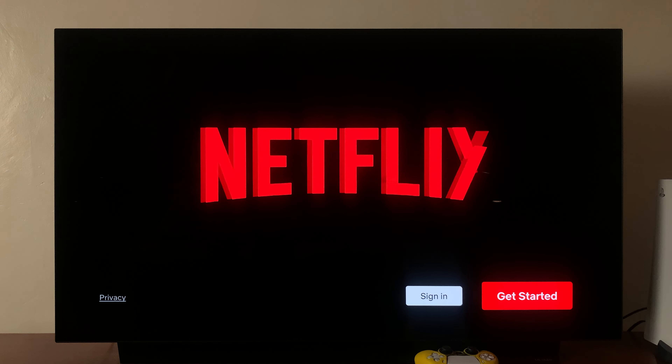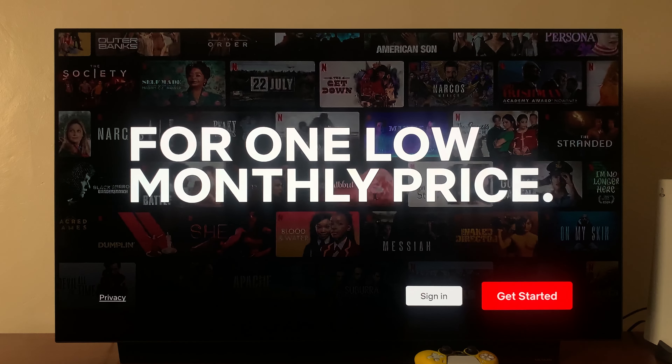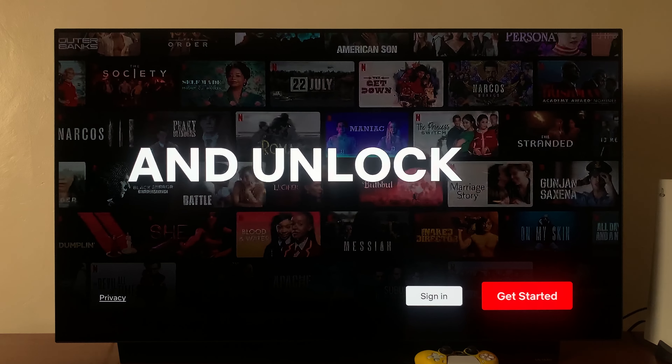And that's it. You've now been signed out of your Netflix account. Thanks for watching — leave your comments and questions down below, and good luck.